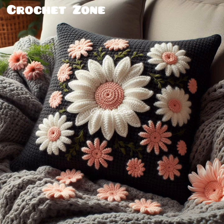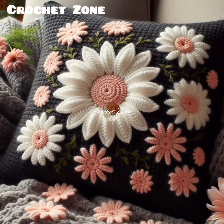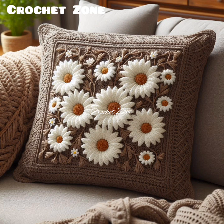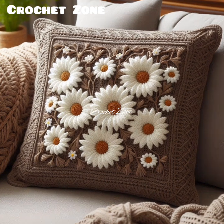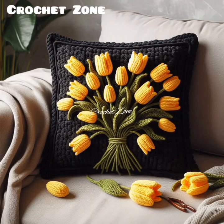Crochet pillow covers are a versatile and creative way to add texture, color, and personality to your home decor. Whether you are a beginner or an experienced crocheter, there are endless possibilities to explore and customize to fit your style.